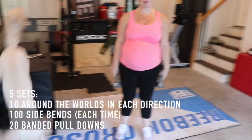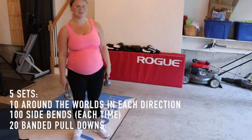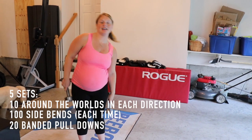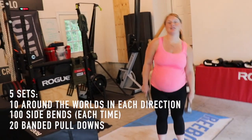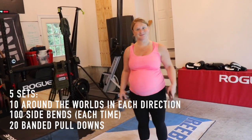Side bends — 100 of them. The trick for counting is I only count the odd numbers. Because A, it helps it go faster. But B, you have to think more because normally you count in evens. So you have to think more when you count in odds, and it keeps your mind off of what you're doing.